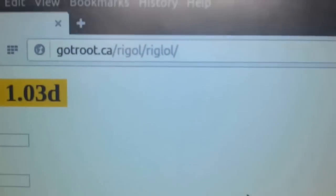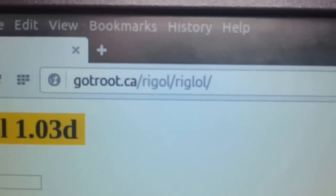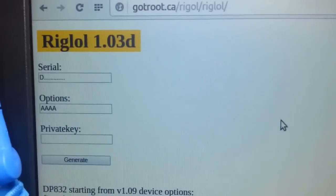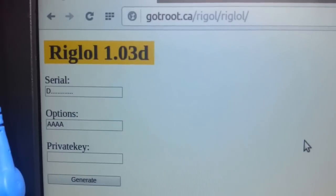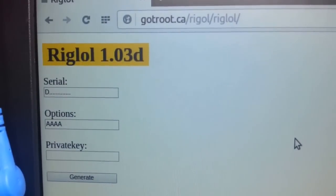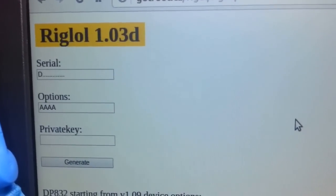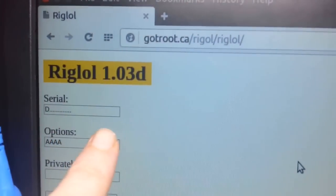Here's the actual website itself — that's what you've got to type into your URL and this is what you should see. Now you can take the serial number of your scope. If you bought this from Rigel and they sent you a VAT slip or a receipt via PDF, you can just copy and paste. You can drop that in where it says serial here.